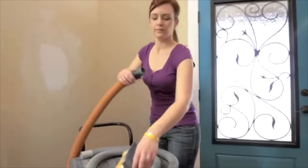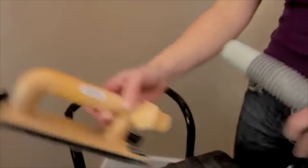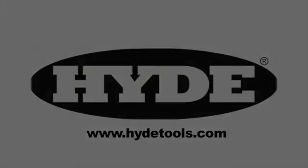Sanding walls before you paint? Do it the hide way, not the hard way, with Hyde's dust-free sander. Attach to your wet dry vac and go. No drywall dust on your furniture. No tough cleanup when you're done. Buy online at Amazon.com.